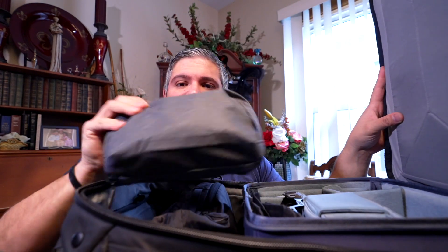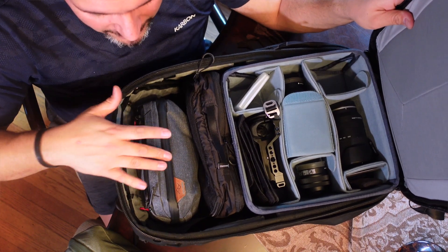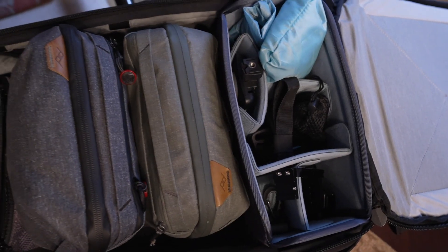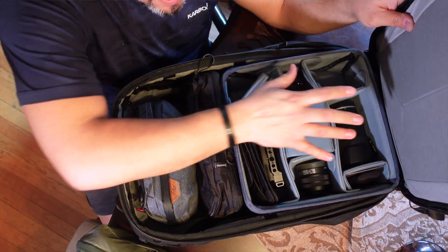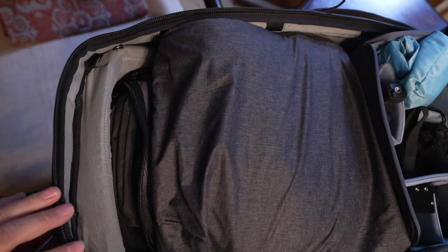The larger Peak Design tech pouch does still fit in here. But if I want to include a wash bag, I have the Gravel one in the front — and if I wanted to use the Peak Design wash bag in the back as well, there's no room. So you're either bringing less camera equipment, which frees room for more clothes, or you're mixing and matching pouches from different companies. The way everything situates for me just wasn't quite as comfortable.